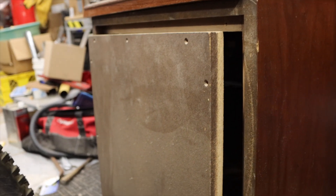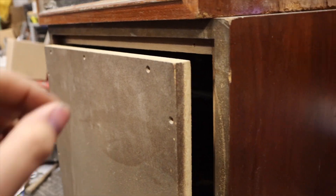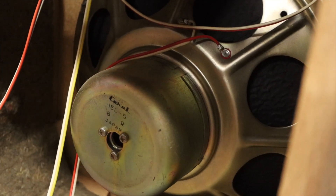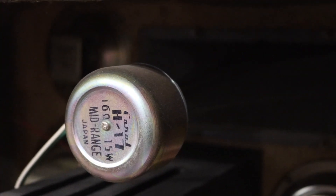Luckily enough for us, the previous owner actually pulled the back off of this one for some reason, so we get to look inside. This is upside down. Honestly, these drivers don't look the worst — this horn intrigues me.